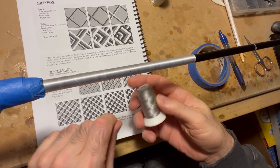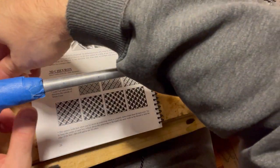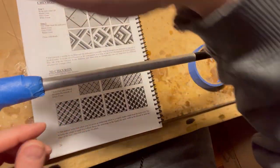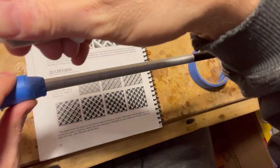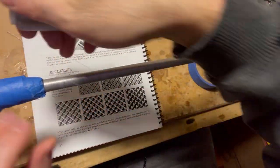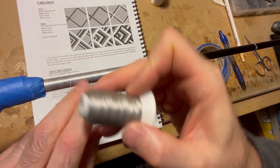All I'm doing here is getting the initial thread set up to run the wrap. I'm just trying to get it as straight as I possibly can, because if this is messed up then your whole wrap is going to be messed up. Gotta make sure this is where you want it before you get started.